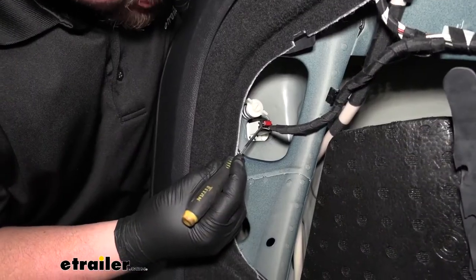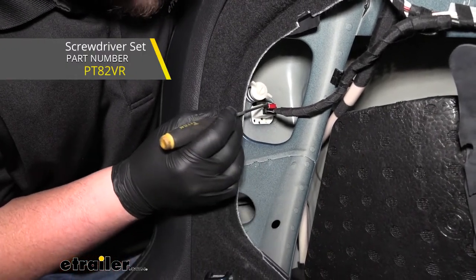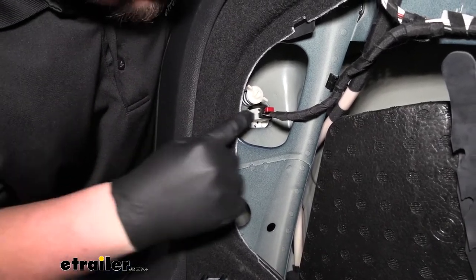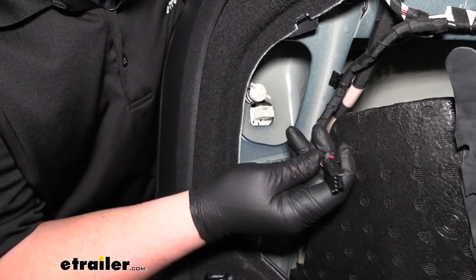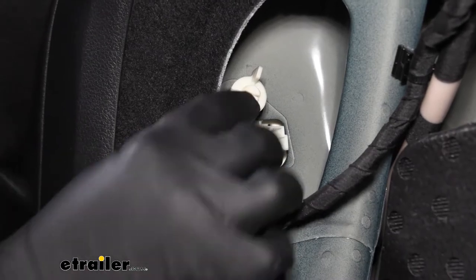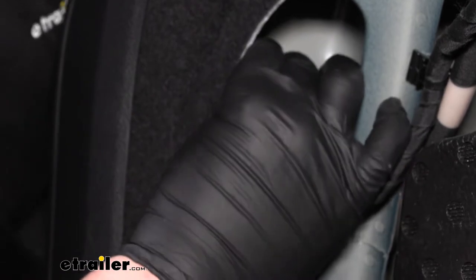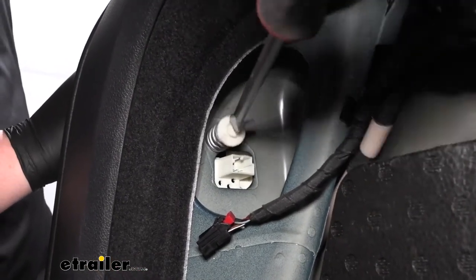We now need to grab a small pick or a flat blade screwdriver and remove our taillight wiring. We're going to have a little tab here on the top — we're going to pull back on that, and there's going to be a little tab on that plug. We're simply going to push down and then pull our wiring off. We're now going to have a plastic wing nut that actually secures our taillight. We're just going to turn that until it comes off, and if you're having trouble you can use a flat blade screwdriver to help turn that.